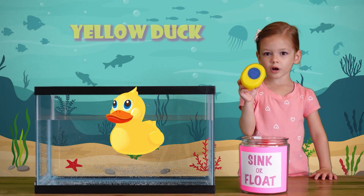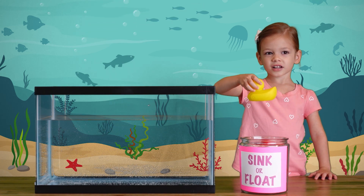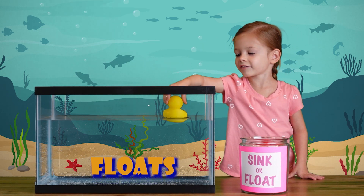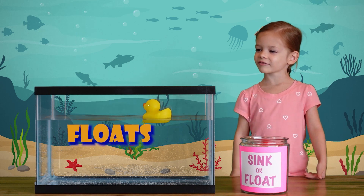We have a yellow rubber ducky. Let's put it in the water and see if it sinks or floats. It floats! Wow, it floats!